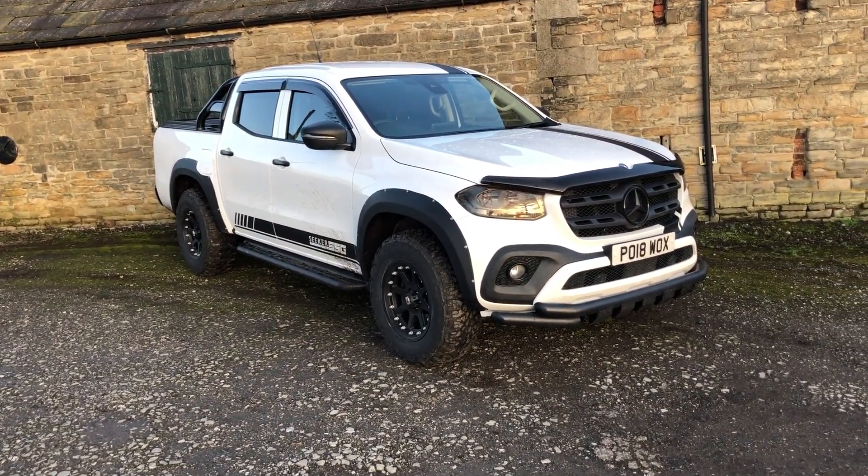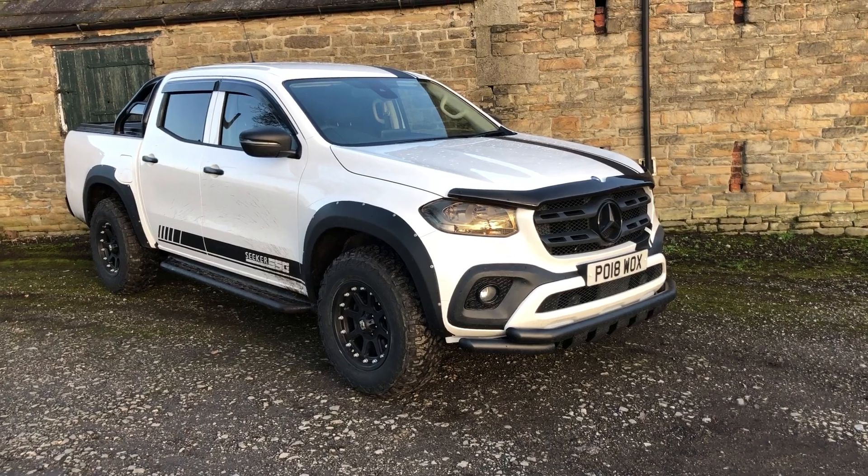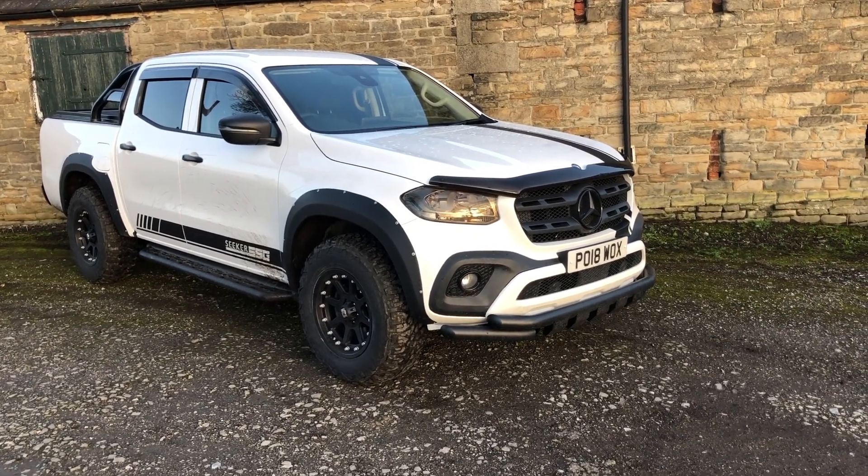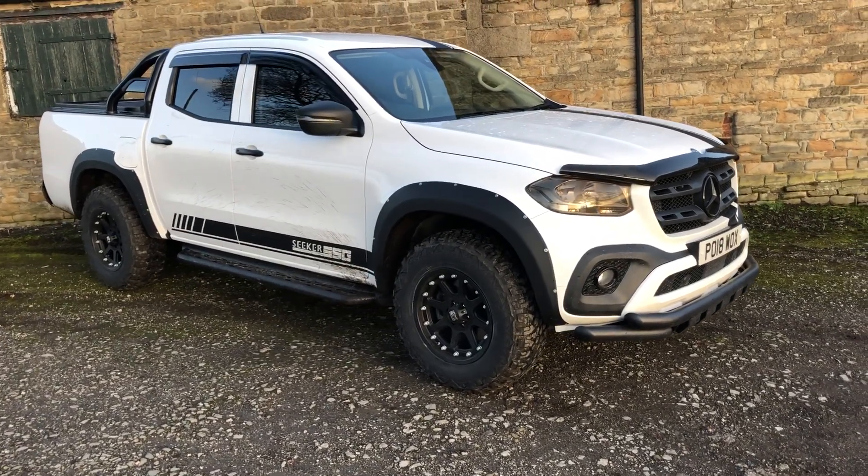So I'll tell you what we've done. We've added some arches which have been very hard to locate — we've modified them ourselves. Sika SSG Edition, which is what our brand name is going to be for this Mercedes X-Class.